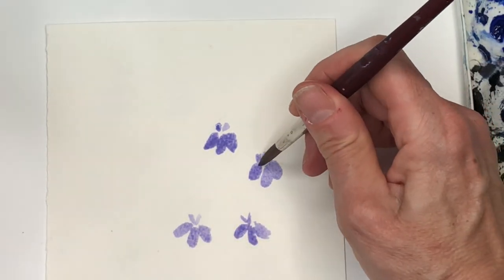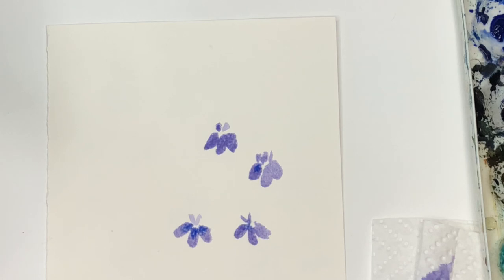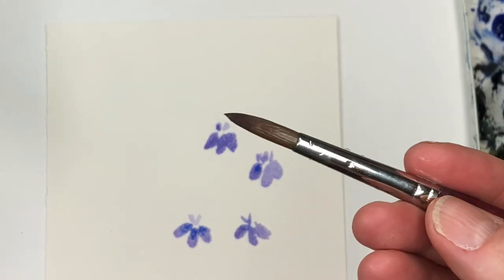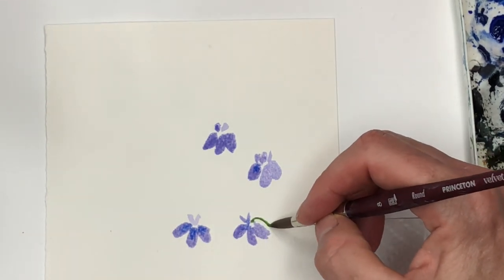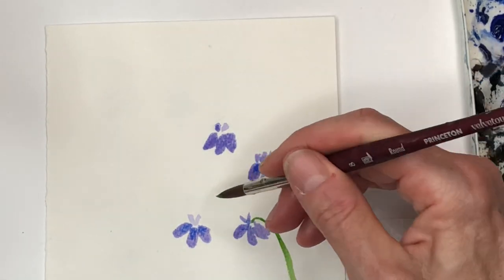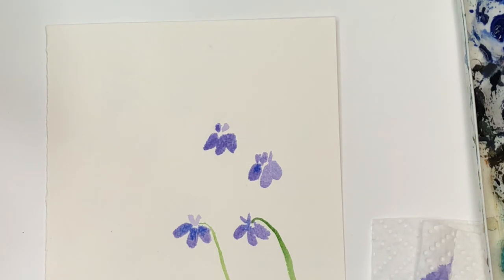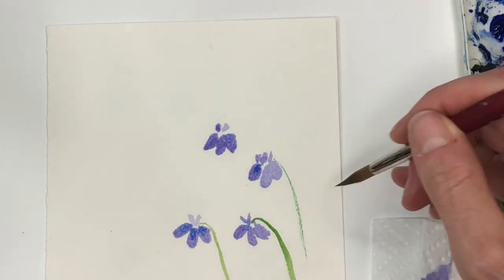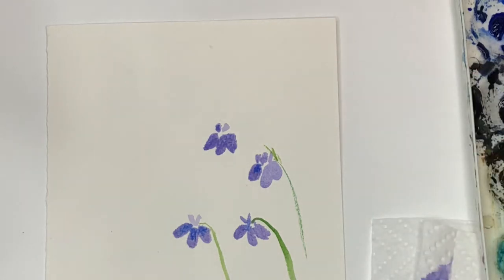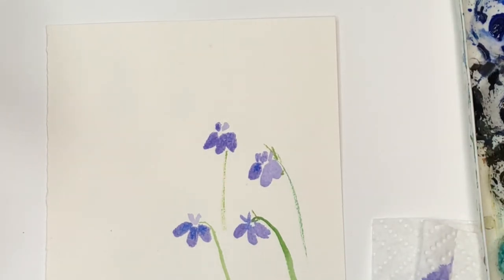You can take some of your darker purple and bleed a little bit of that in there to give it some life. For the stem, you can still use this brush or grab a skinnier brush. Grab your light or medium green — the stem could be just gently bending. That's a little too thick; you want it skinnier, so you might want to switch to the Princeton 8 velvet touch series for a thinner stem line.